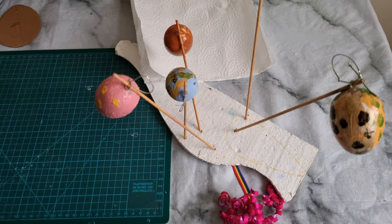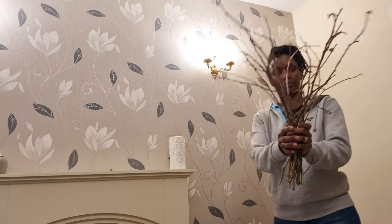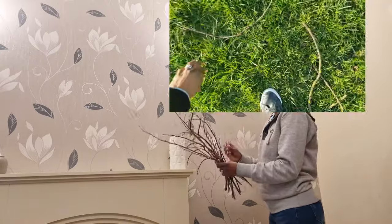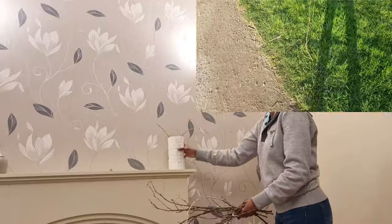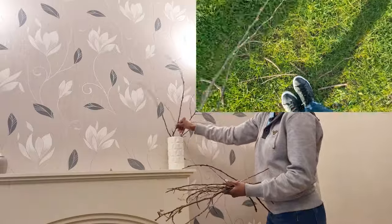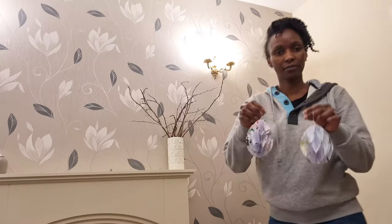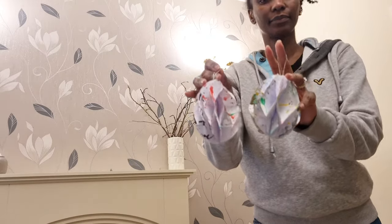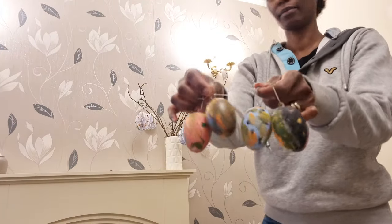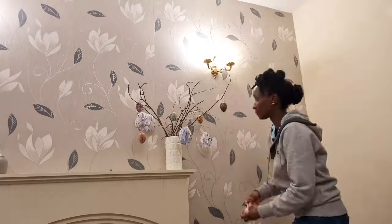Here are the decorated Easter eggs drying. I used a white vase as the base for the Easter egg tree and some sticks I picked up on a walk. The tree is made simply from the sticks arranged in the vase — as simple as that, your Easter egg tree is ready for decoration! Just arrange the sticks how you want them, then add the honeycomb paper egg decorations and the painted Easter eggs in whatever order suits you. Go freestyle and don't be shy to express yourself.